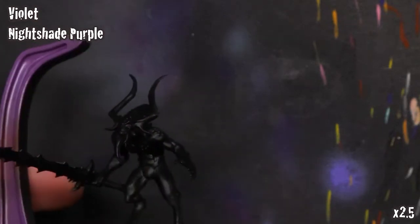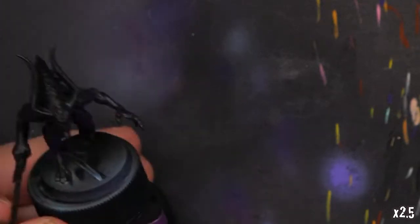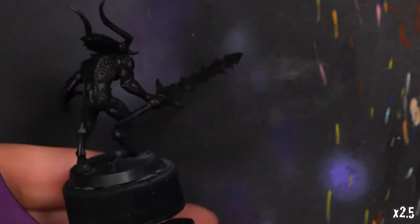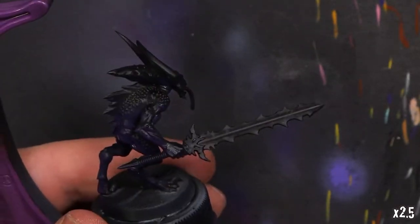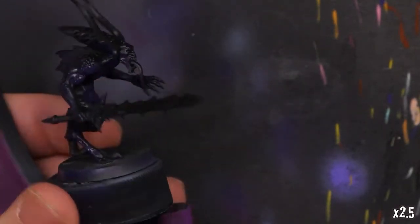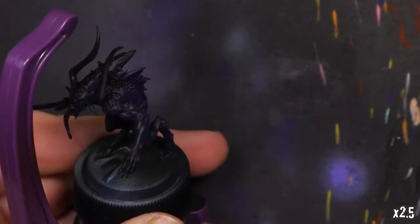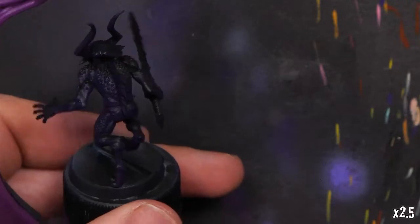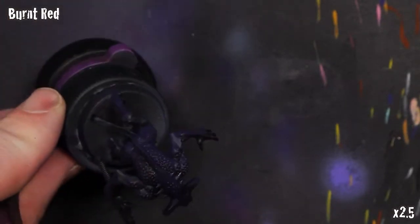We're going to start deep. I'll get out some Vallejo Model Color Violet and Reaper Nightshade Purple, and mix these in my airbrush about 50/50 to start. We want a nice deep, rich undertone. You can see this violet is quite a bit darker with a little of that Reaper Nightshade Purple in there — that's exactly what I'm looking for. We're creating shade with a little bit of saturation. This is a great way to start on any sort of red-fleshed model.